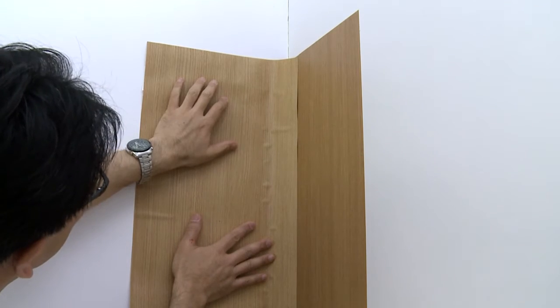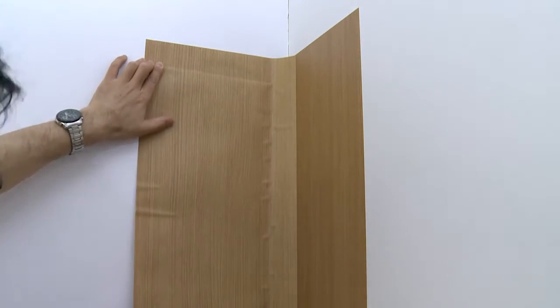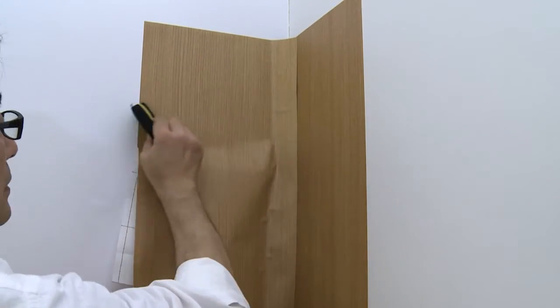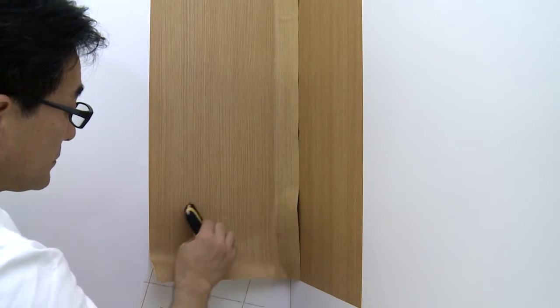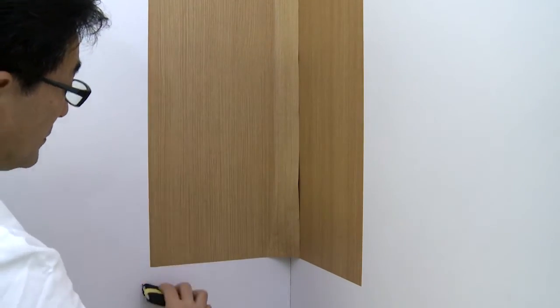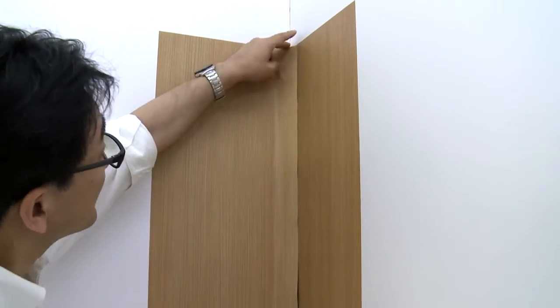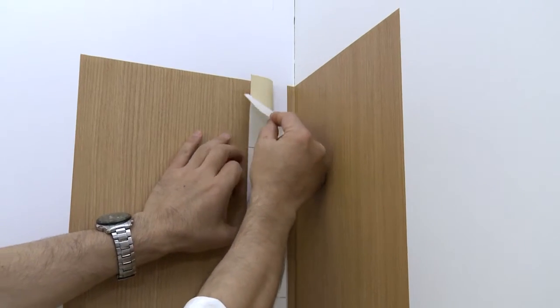Use your fingers to lightly adhere the exposed adhesive of the film to the wall, just above the crease. Pulling down a few inches of film at a time, squeegee as described before. Go over all the edges of the film with the squeegee before continuing. Roll back the film from the corner and remove the liner from the film.